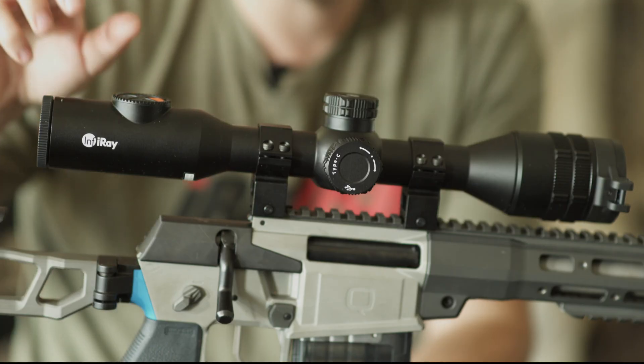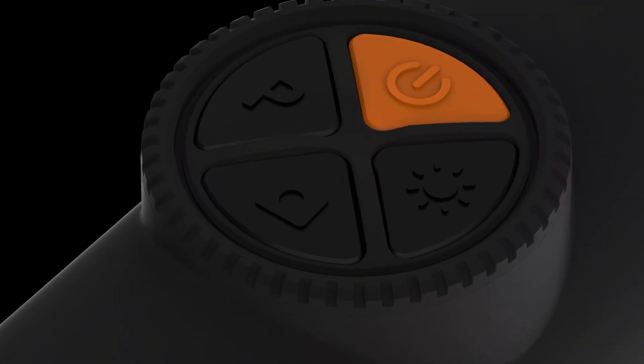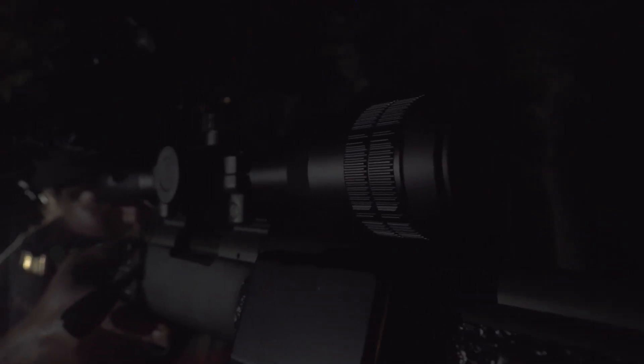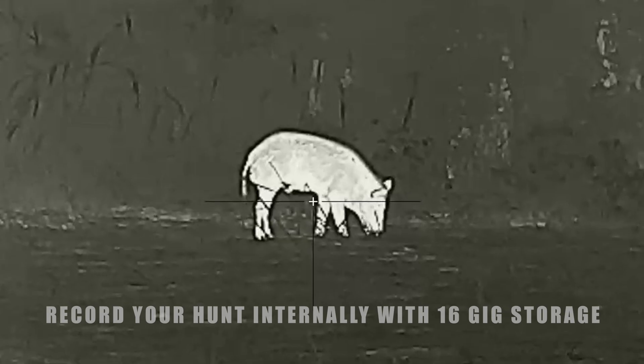On the rear of Bolt, an intuitive touchpad provides easy access to the functions you'll need most when on a hunt: power and standby, image polarity, image and video capture, and screen brightness. The Bolt comes with 16GB of internal storage, allowing 20,000 images or up to 24 hours of video.